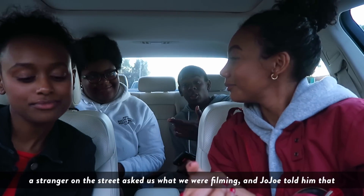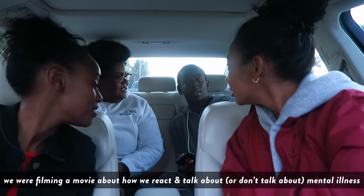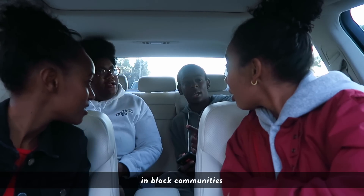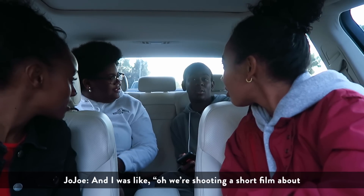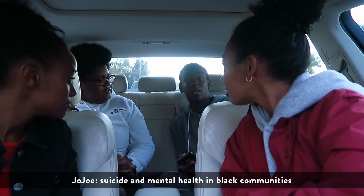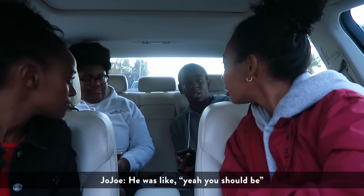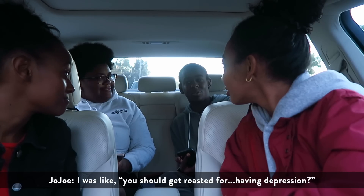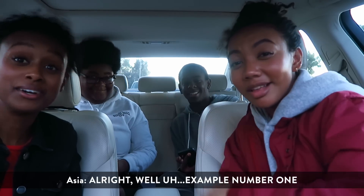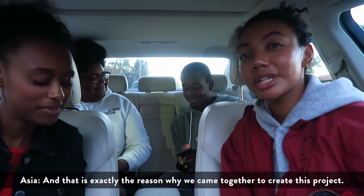This is why you should talk. We were bringing awareness to how guys can't really talk about their feelings without getting roasted. Someone even asked what we were shooting and when I said it was a short film about suicide and mental health in the Black community — how as a male you can't really talk about things without getting roasted for it — he actually agreed that you should get roasted for having depression. That right there is exactly the reason why we came together to create this project.